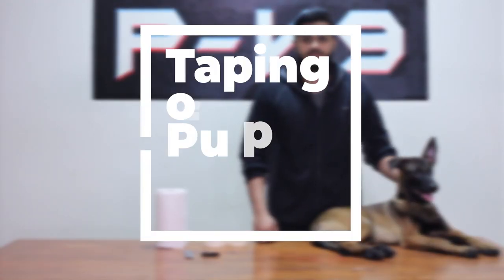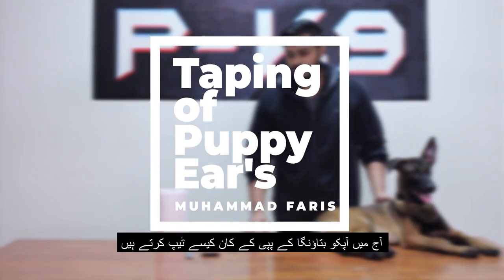Assalamu alaikum guys, this is Spares from Proactive Canine, and today I will be showing you guys how to tape puppy ears.